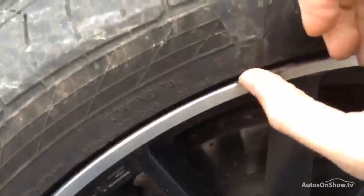The nearside front tyre has about 3mm of tread. However, there's also a bit of a split in this tyre from where it's had a kerb mark, so again be wary of that. There's also some kerb damage around this alloy, so again it will require a refurb.